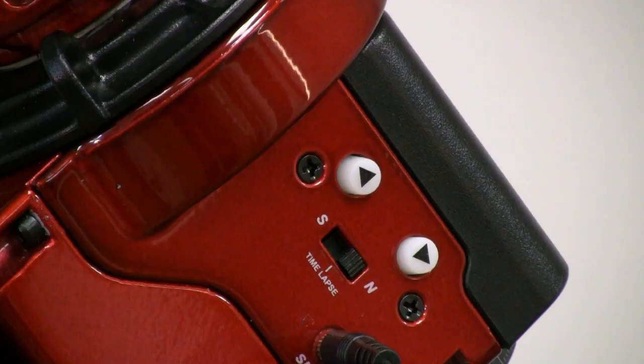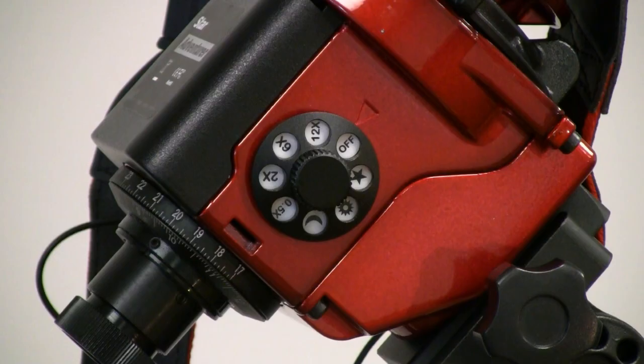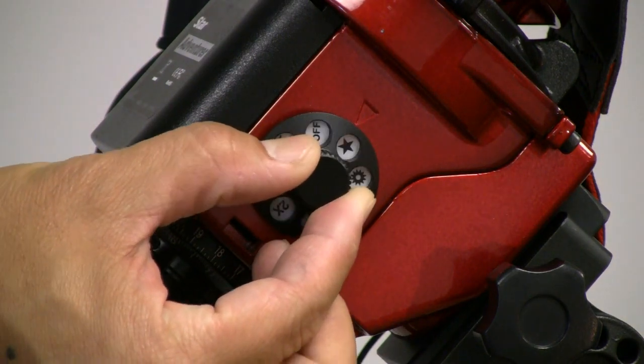Install the shutter control cable. Select N for a 100-second shutter interval, or select time lapse for a 50-second shutter interval. If you are in the southern hemisphere, select S for a 100-second shutter interval. Turn the mode dial to star and the setup is done.